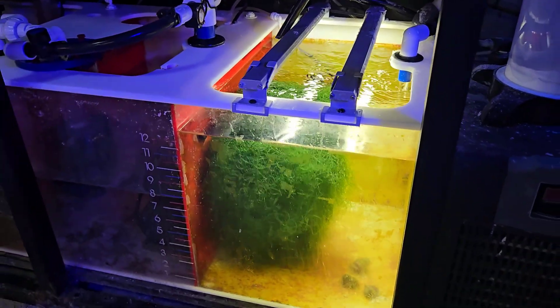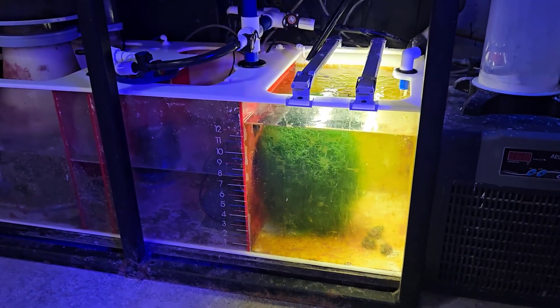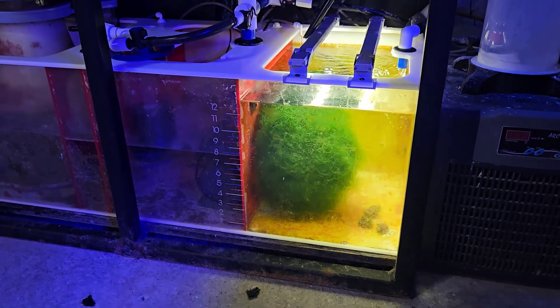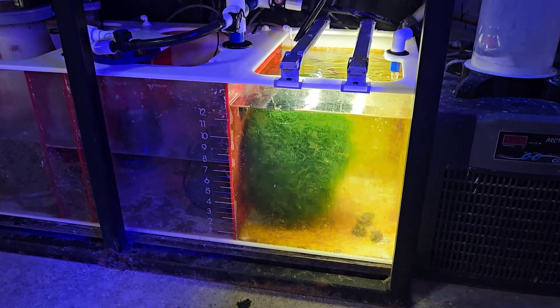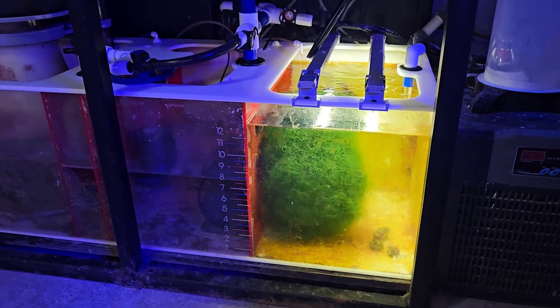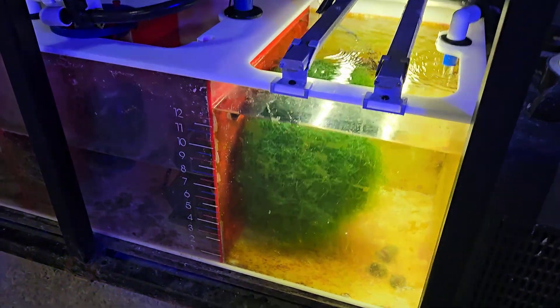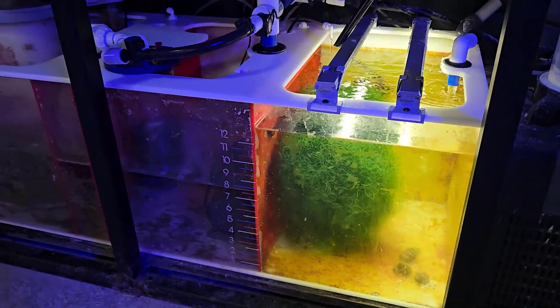Nutrients are stable and looking pretty good in the reef tank. As you guys know, I am definitely a refugium guy. Don't get me wrong — chaeto reactors work, I've used them on previous systems — but I just like having the chaeto here in the refugium. Maybe it's just an old-school kind of thing. I don't know, it's just a personal preference I guess.